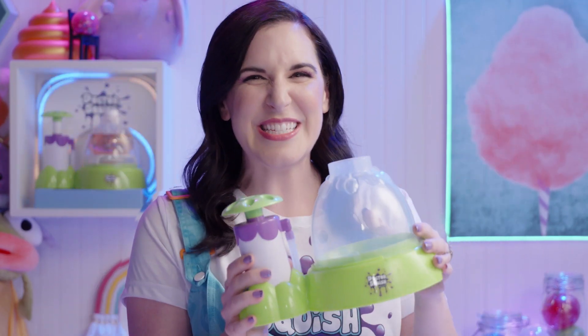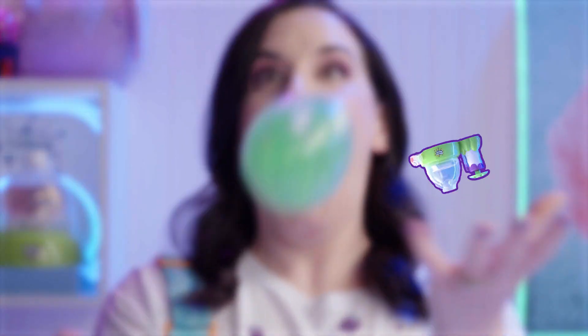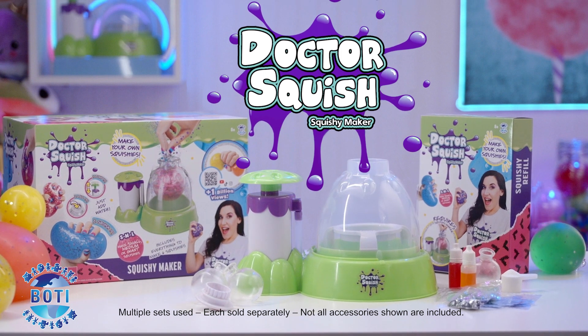My Squishy Maker comes with everything you need to make your own awesome squishies. Just pump, fill, and squeeze. Whether you're making big squishies or little squishies, you'll have your hands full of squishy fun with my Dr. Squish Squishy Maker. Let's go.